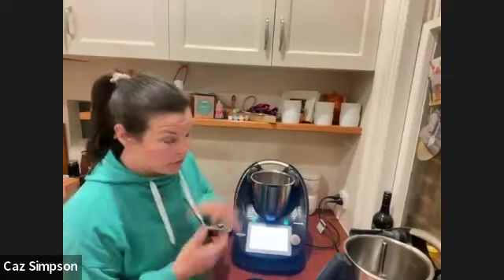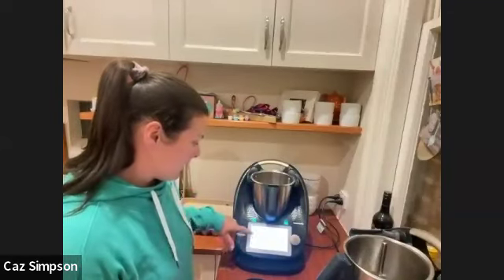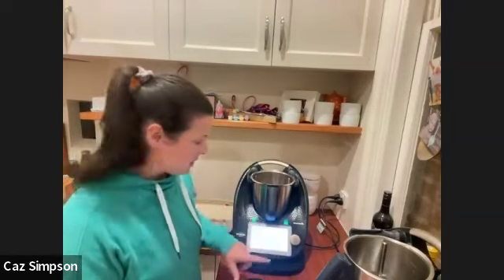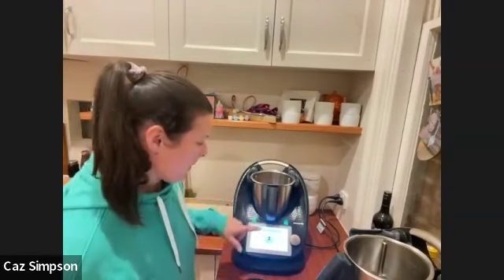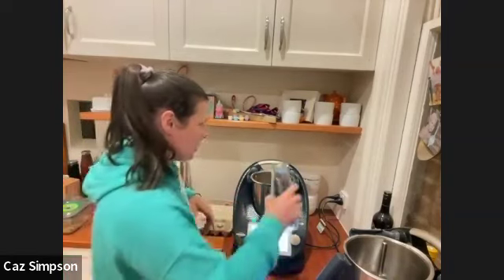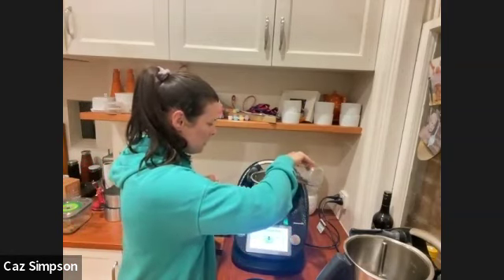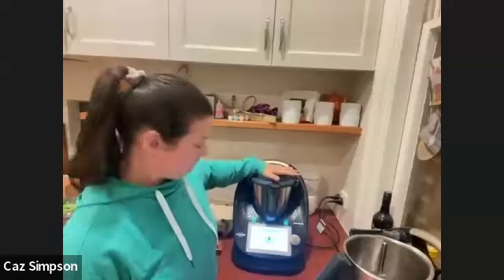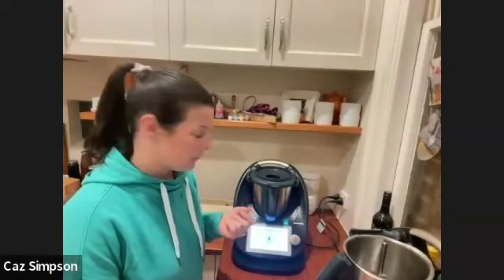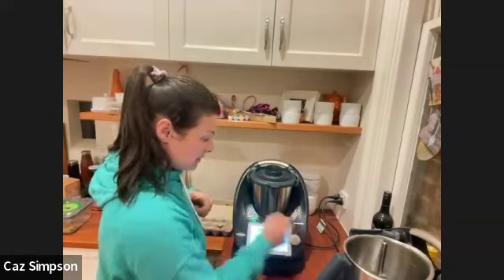Depending on what you want — hard boiled or soft boiled — you can look down the list and it explains what it classifies as soft, medium, hard and in between. Because Kaz is using pantry eggs rather than fridge eggs, she goes one level less so they're not overcooked. The instructions say to add water up to the litre mark on the side of the bowl. She wants medium, so goes with medium soft, pops the measuring cup in, turns the dial, and that's it — 10 minutes and they're done.